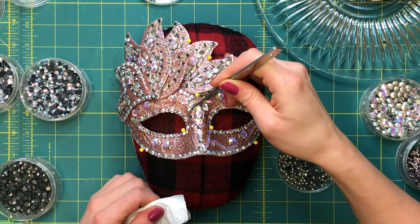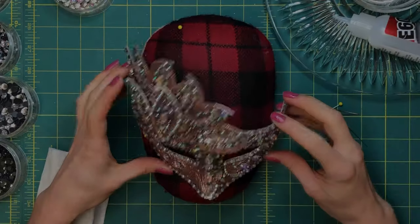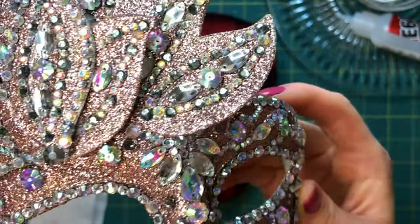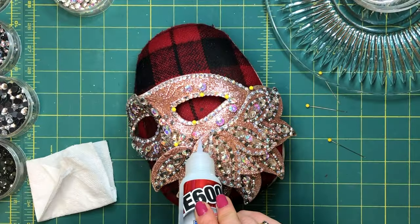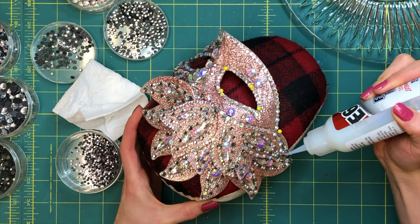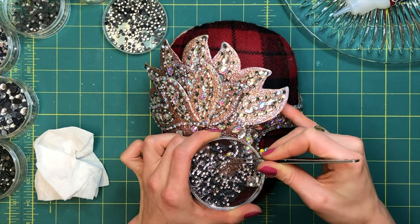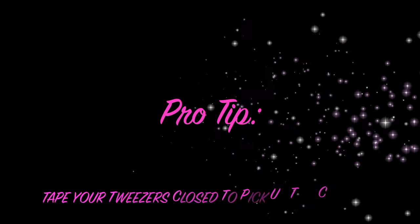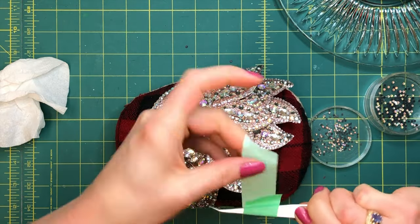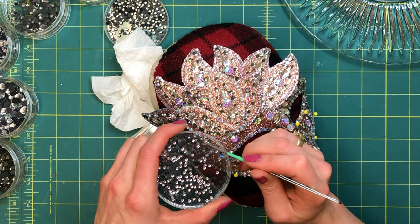If you do overdo it with the glue, just use your tweezers and remove any major excess around the crystals. I decided to focus on one side of the mask first — sometimes this may be the only way, as the curve may be too steep causing slippage. I chose to use very tiny rhinestones in the same color as the glitter, providing a cohesive finish and adding more texture. Sometimes, taping your tweezers closed and dipping the end in a tiny bit of glue to create a sticky point makes it easier to pick up tiny crystals and place them on your project.